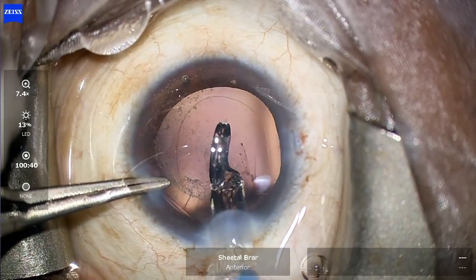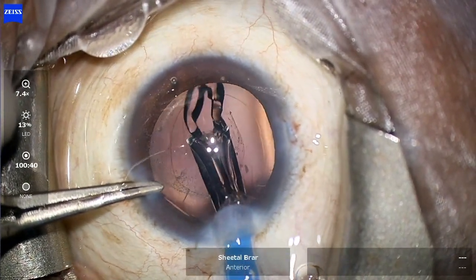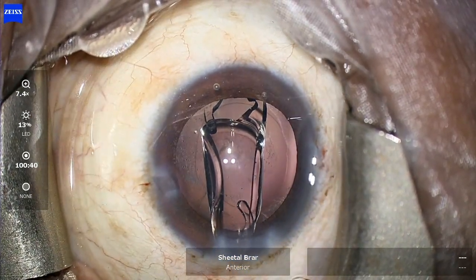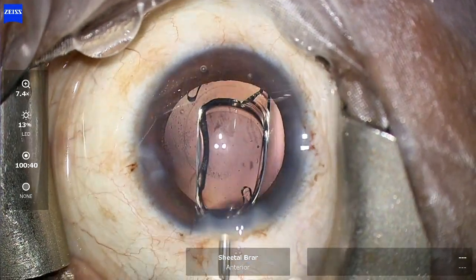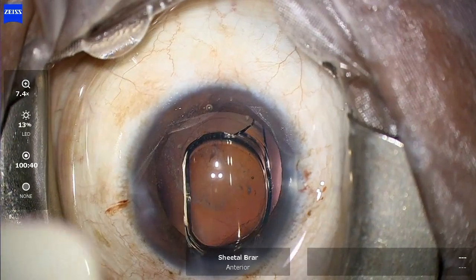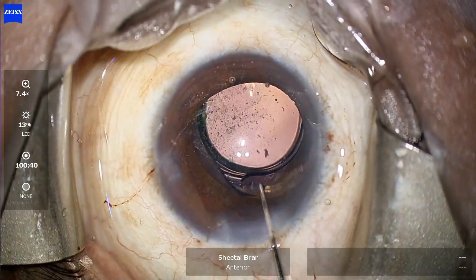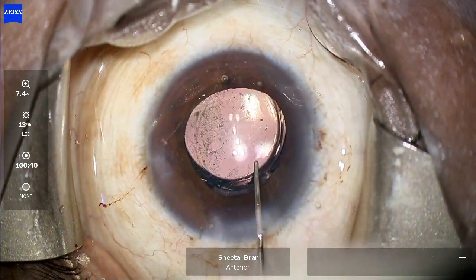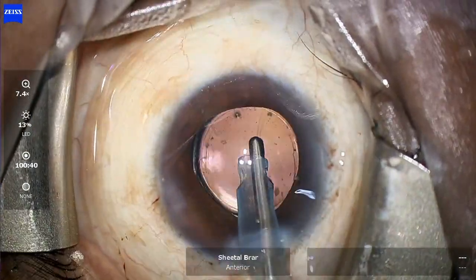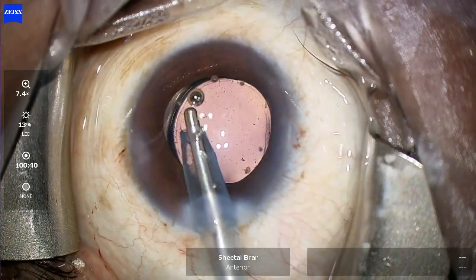I go ahead with the implantation of a single-piece hydrophobic intraocular lens into the capsular bag. The trailing haptic, however, does not go into the bag, so rather than dialing the lens, I use my Sinski hook to fold the haptic and then gently release it inside the capsular bag.